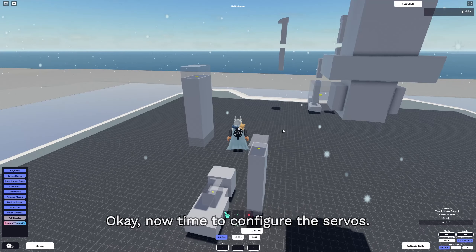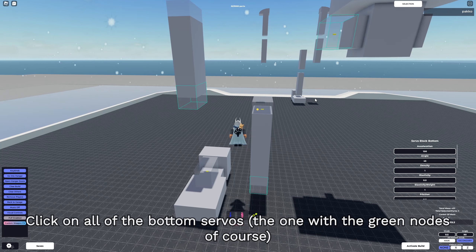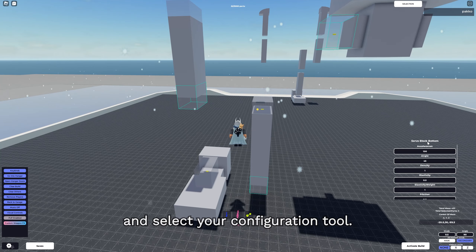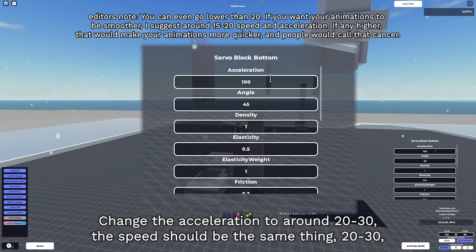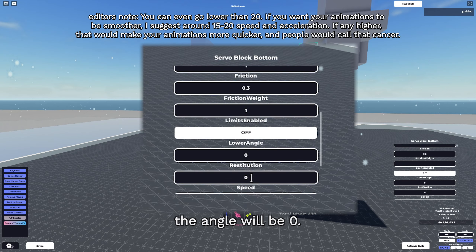Now it's time to configure the servos. Click on all of the bottom servos - the ones with the green nodes - and select your configuration tool. Change your acceleration to around 20 to 30. The speed should be the same, 20 to 30. And the angle should be 0.